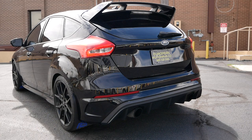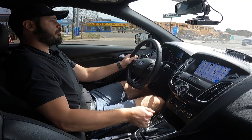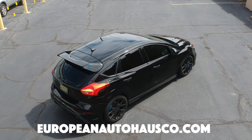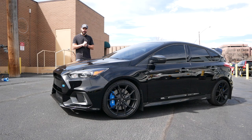Listen to that rally-inspired exhaust that we have in the rear — sounds fantastic. I want to say thanks to European Auto House for letting me review this car today. Go and check out this car and their full inventory at EuropeanAutohouseCo.com or click the link in the description.